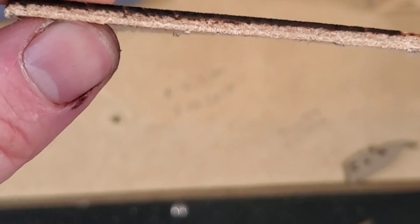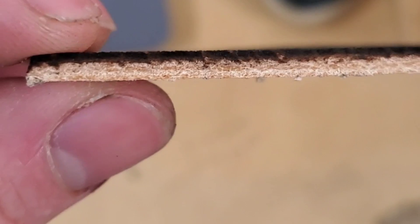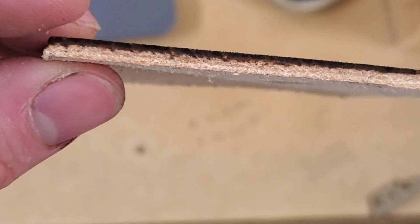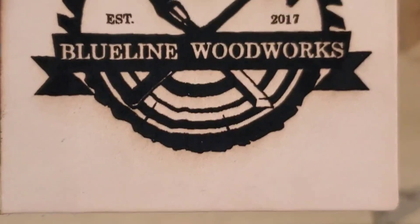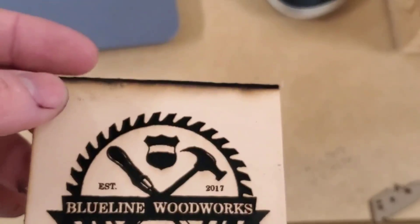I did attempt to cut these squares out with the laser. This was 15 passes at 10 inches per minute at 100% power, and it only got about a quarter of the way down. So I'm going to say the JTEC is not a viable option for cutting leather — but engraving it looks pretty good. Cutting, not so much. Just wanted to throw that in there. Catch y'all next time.